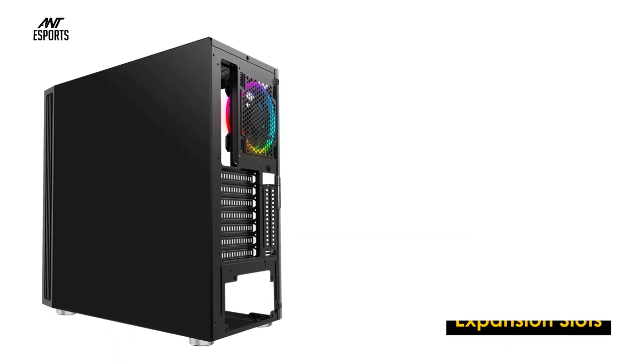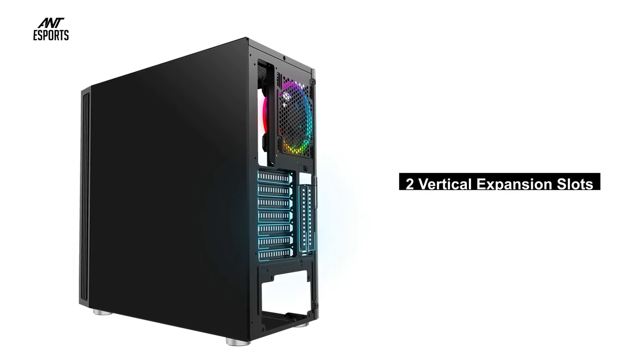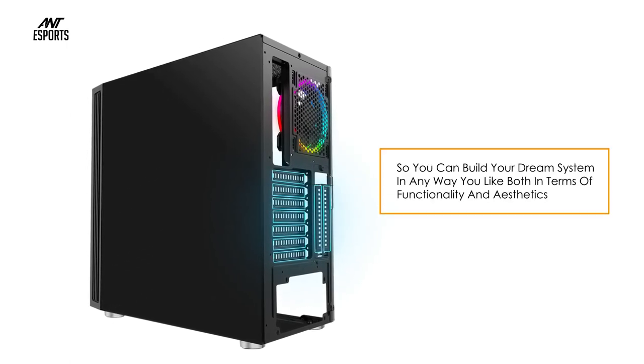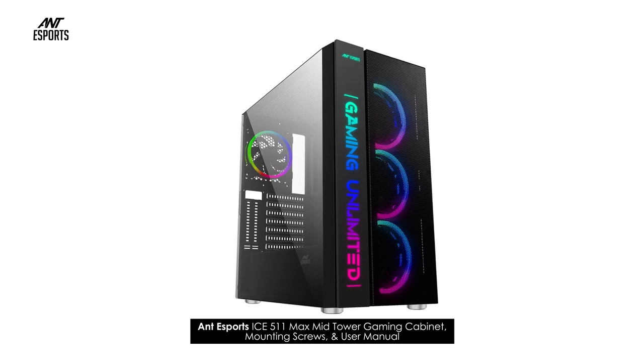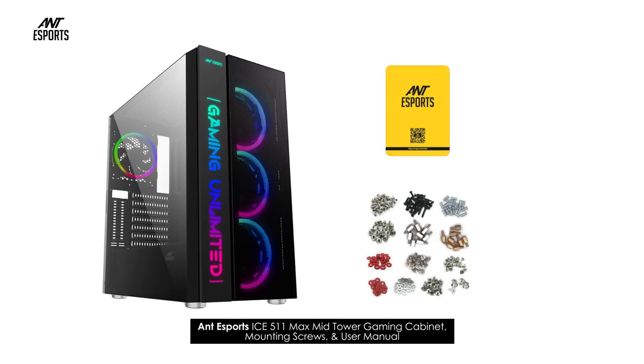The ICE 511 MAX comes with seven horizontal expansion slots and two vertical expansion slots, so you can build your dream system in any way you like — both in terms of functionality and aesthetics. In the box: the Antec Esports ICE 511 MAX mid tower gaming cabinet, mounting screws, and user manual.